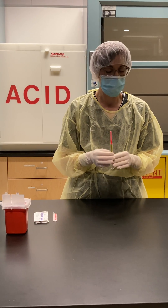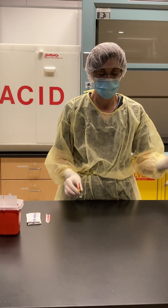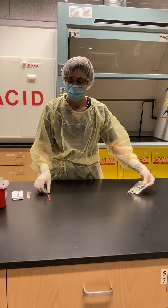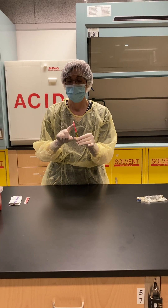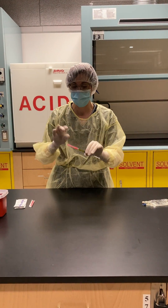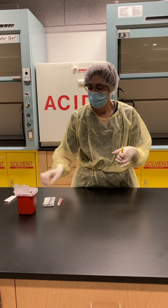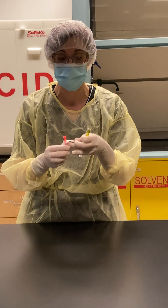Now we are going to practice adding medication into a mini-bag. I'm going to first change my needle that was used when I drew up the drug into my syringe. This just helps maintain sterility of your CSP.